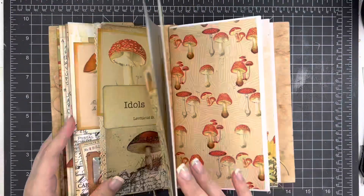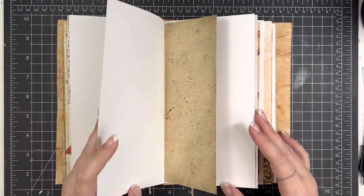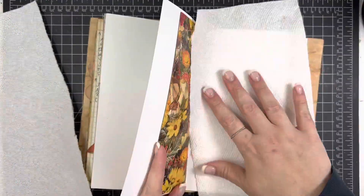Hi friends, Mindy here. I have a process video for you today. This is going to be a pretty simple page. This is for day 7 of Twisted Scripture from By the Well for God.